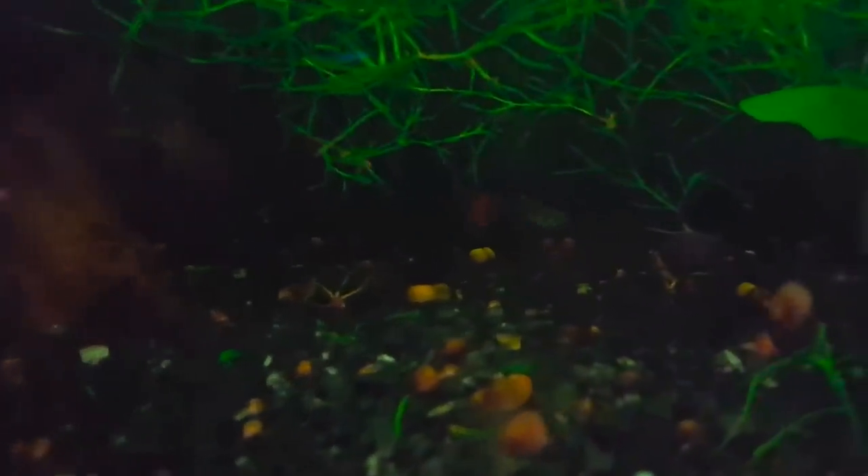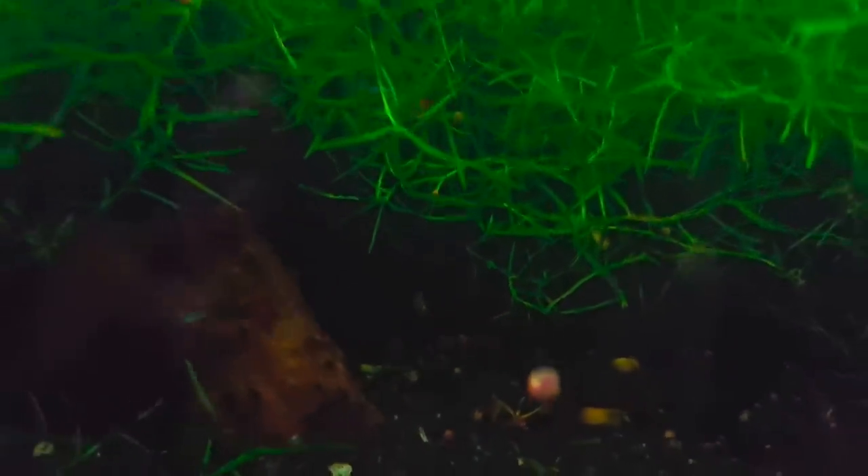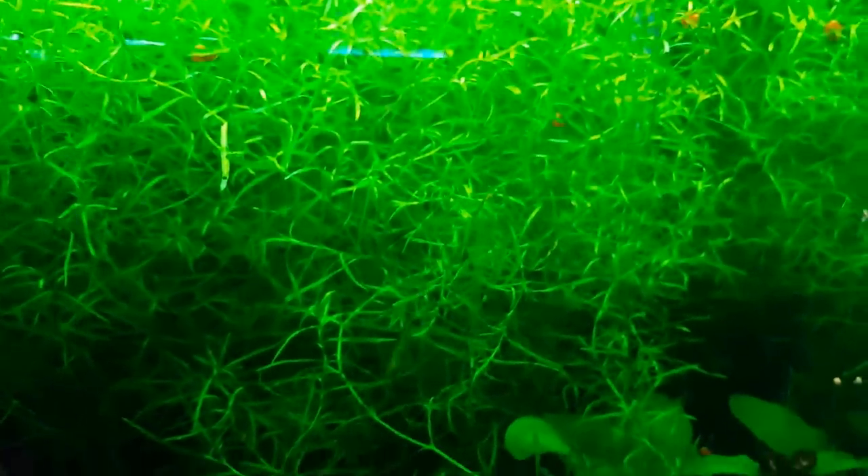Here we've got one of our guppy setups — a 20-gallon standard tank with a lot of guppy grass in here. You're looking at a male which may be a cross between a guppy and possibly an endler at some point. It's not something that we crossed; we got these guppies from our local club, Greenwater Aquarius Society. The males have more of an endler look while still having the fancy guppy tails.